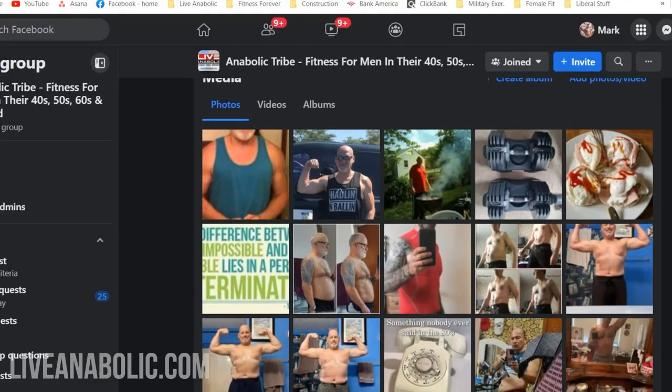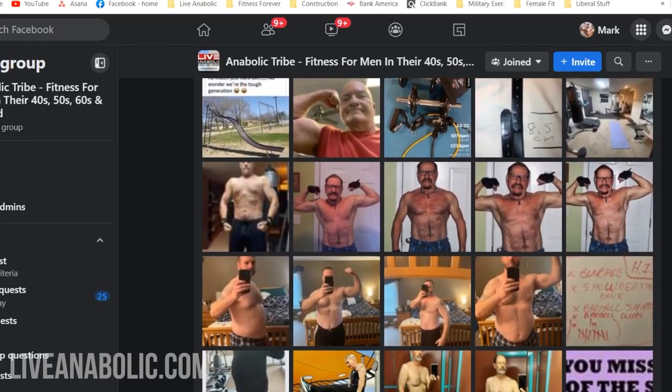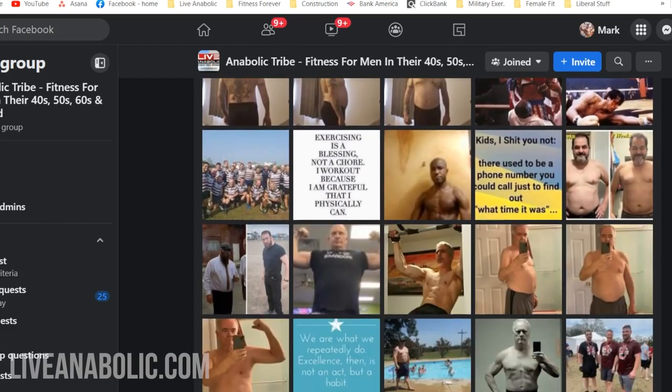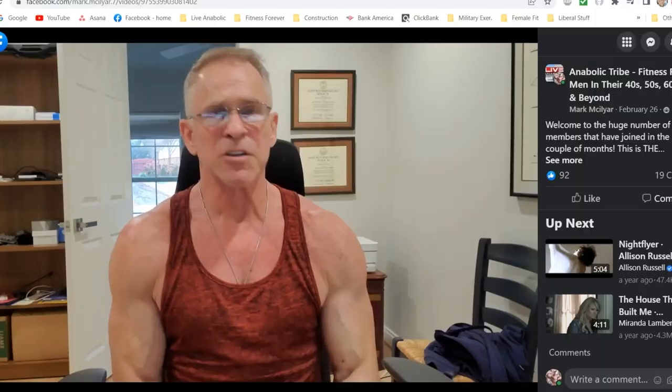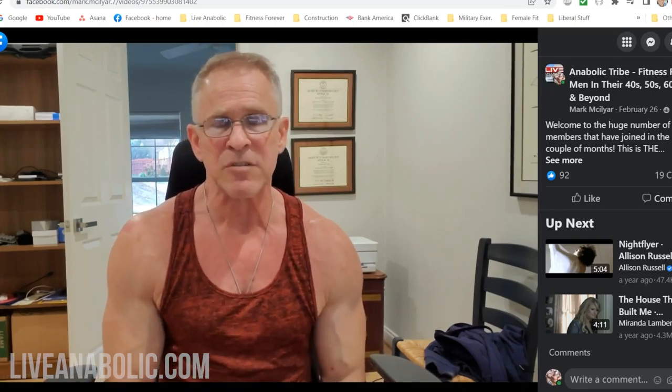Before I get to those four exercises, you need to know about our free Facebook group. It is a wonderful group — thousands of men all over the world, the same age as you and me. We don't just talk about working out; there's a lot of discussion about nutrition, injuries, motivational stuff, people asking questions. I'm in there every day answering questions, and hundreds of other guys in the group are answering each other's questions. Even if you're not a Facebook fan, just join — it's free.